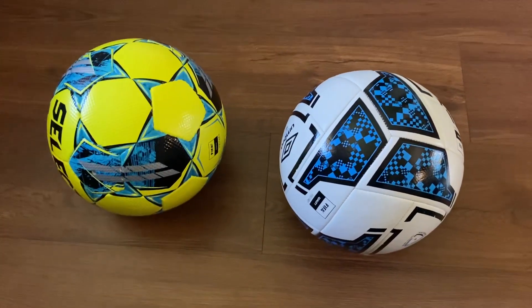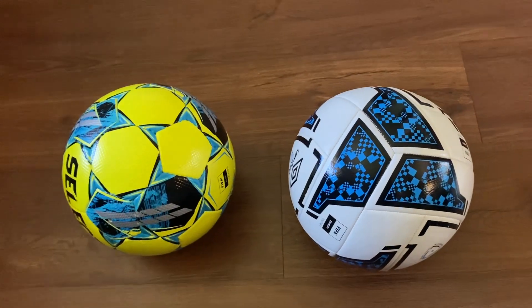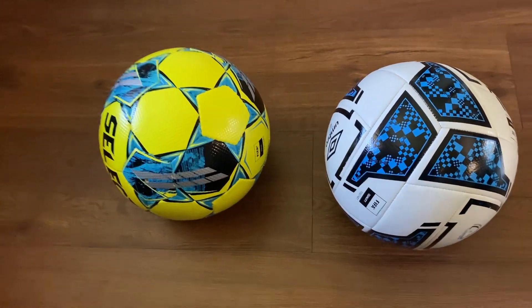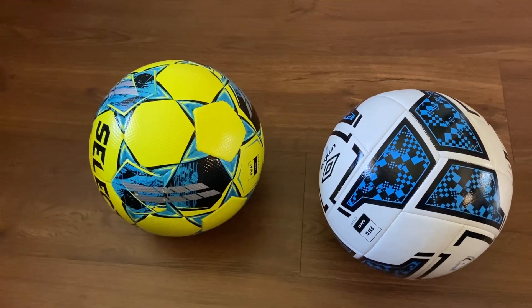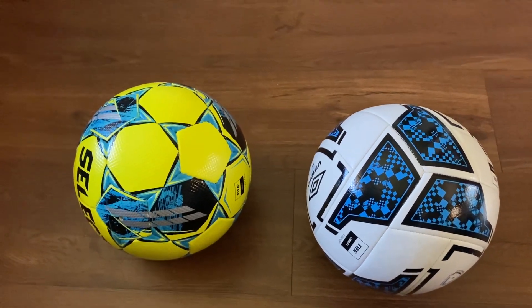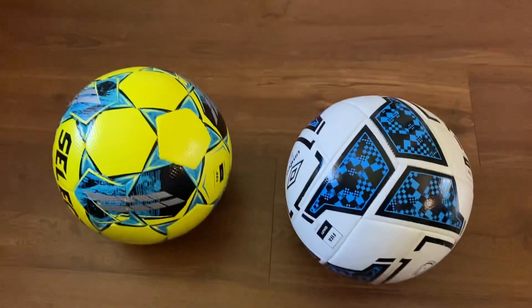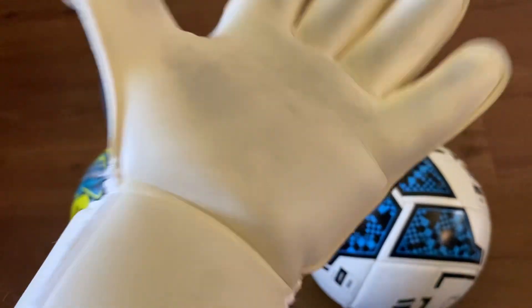Hello everybody, my name is Pablo. Today I have two soccer balls, both size five. One has a FIFA Basic rating and the other has a FIFA Quality rating. One is bright yellow and blue, one is white and blue. One is Select, one is Umbro — both very reputable brands in the soccer world.